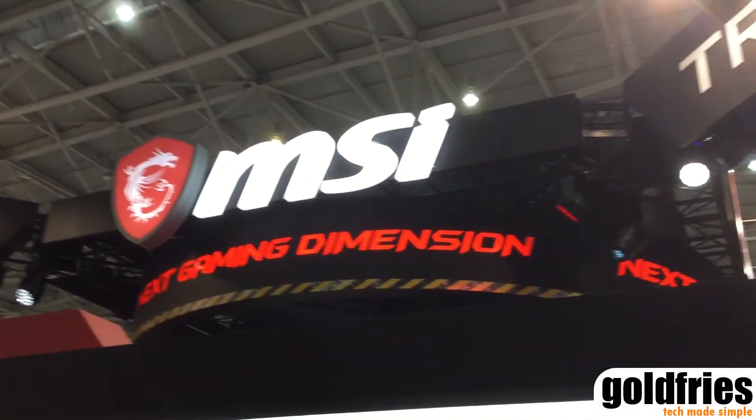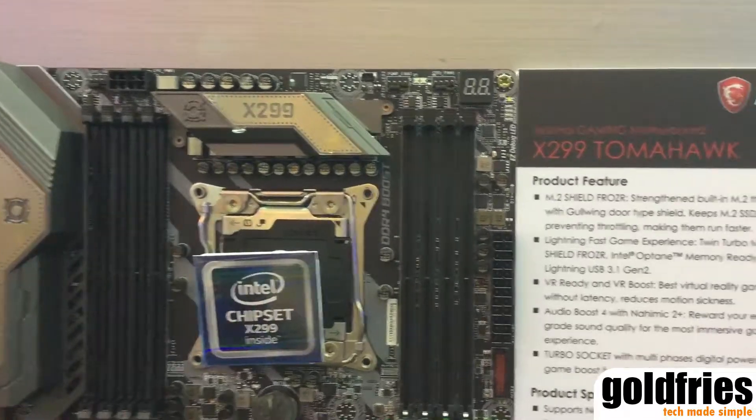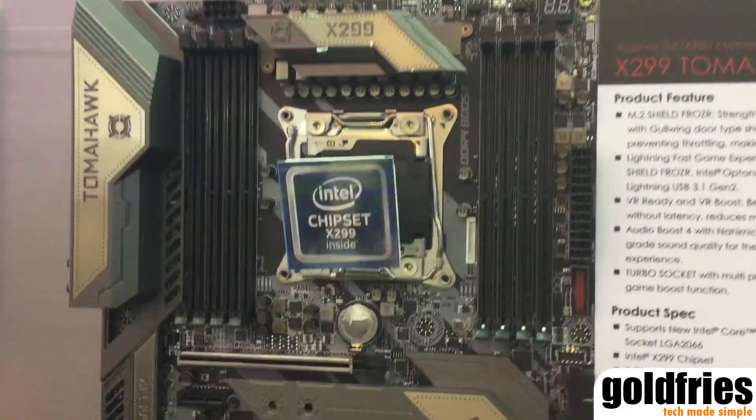Well, what do we have here at MSI's booth in Computex 2017? A range of new X299-based motherboards. Starting off the lineup, we have the X299 Tomahawk.